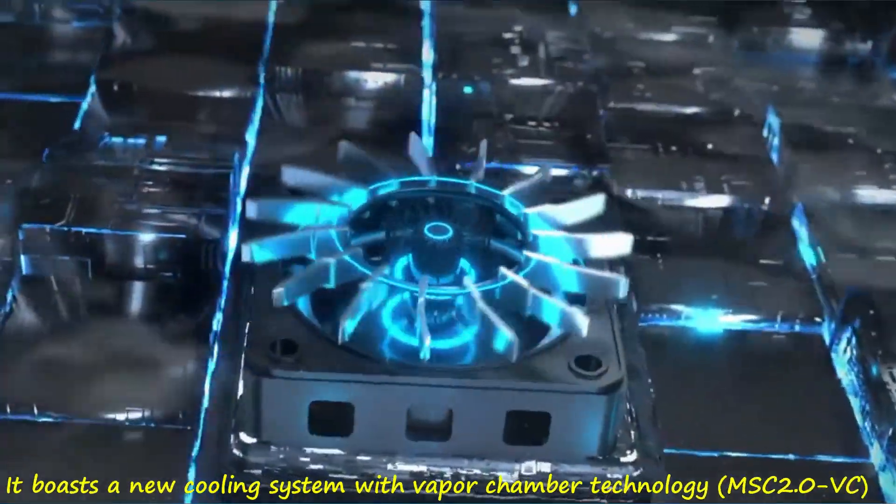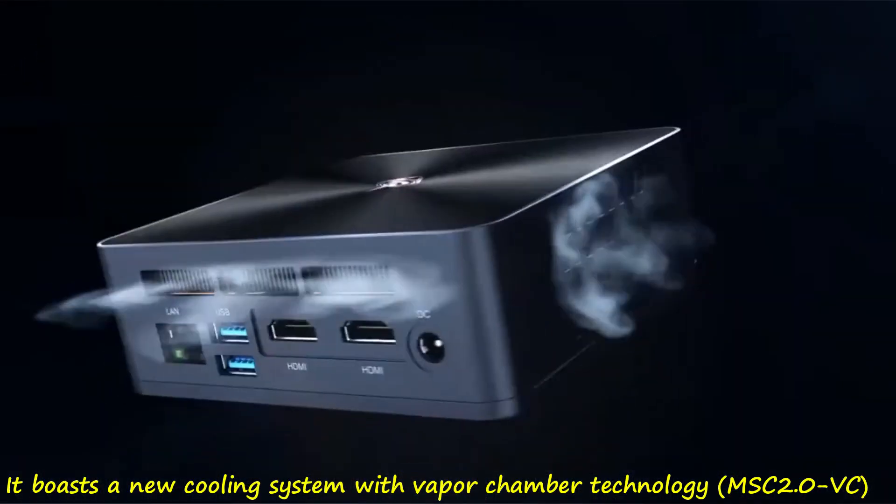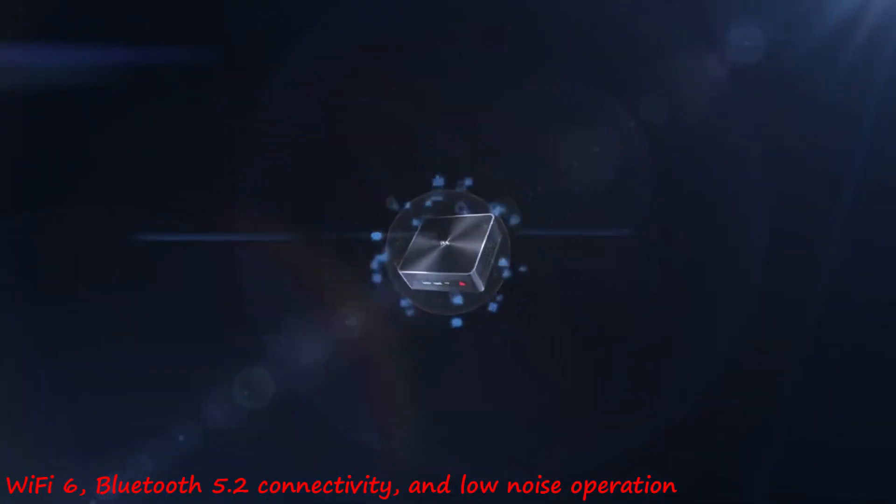Additionally, it boasts a new cooling system with Vapor Chamber technology (MSC 2.0 VC), Wi-Fi 6, Bluetooth 5.2 connectivity, and low-noise operation.